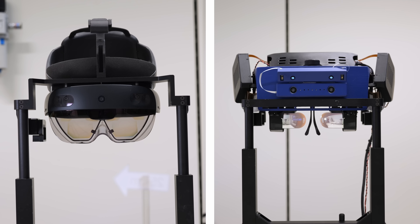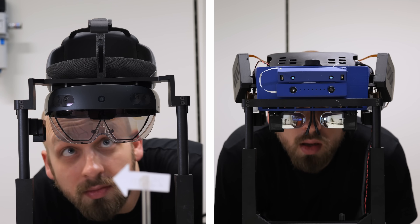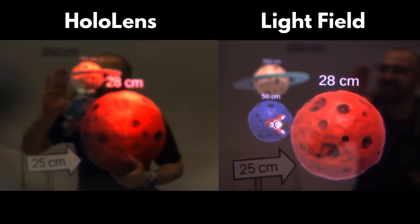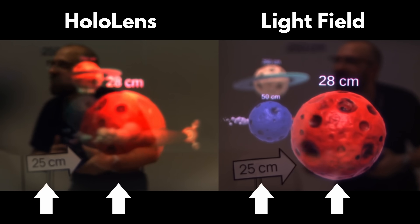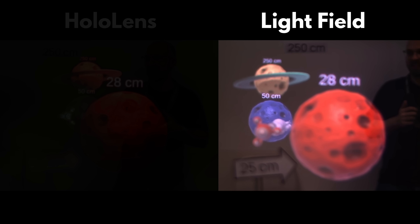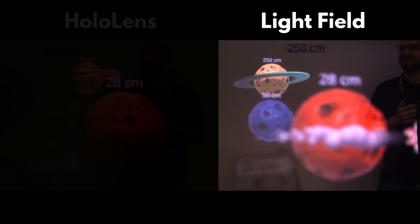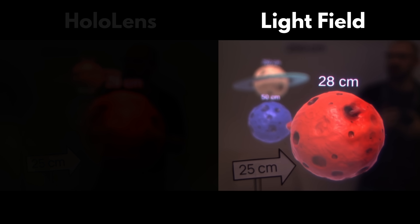Here's a comparison shot through a Microsoft HoloLens on the left, which uses a flat display, versus one shot through a light field display on the right, which has depth. Both devices are showing the exact same 3D scene with three different planets, each at a different distance. One planet is close at around 25 centimeters, while the other one is far away. Looking at our light field display, as you change the focus of the camera, you can see the focus gradually shifting on both the real world and the digital objects correctly.